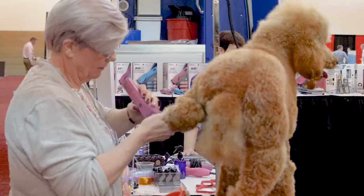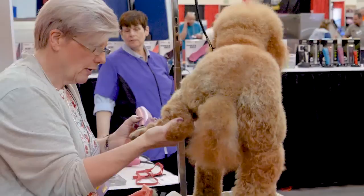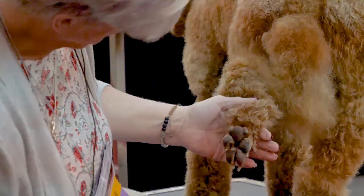I want to make sure my clipper line is real straight. I wrap my knuckle because then it's going to make it easier to set in a nice bevel. I don't want a crooked line. Even on the back side, I want to make sure it's nice and straight across the back.